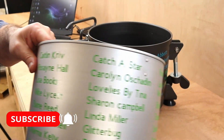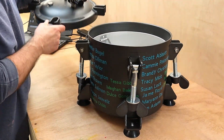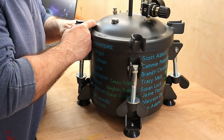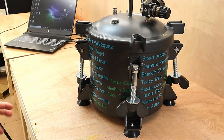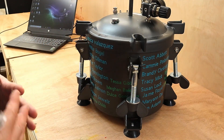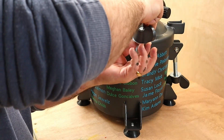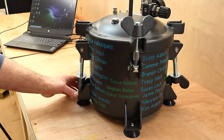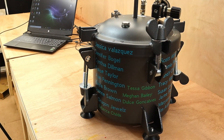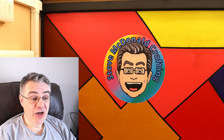I cannot say how much I appreciate everybody that bought me a coffee to save up for this pressure pot — it really made a big difference. I'm now saving up for a 3D printer. Regarding the Cricut — oh my god, it was frustrating — but in the end I really did enjoy it. It's a steep learning curve, but once I learn a little more about Design Space and the machine I think I'll be well away.